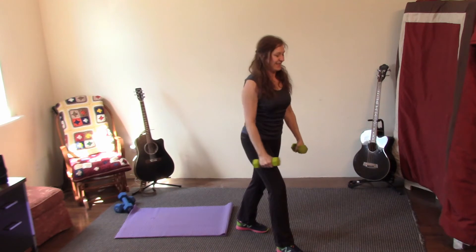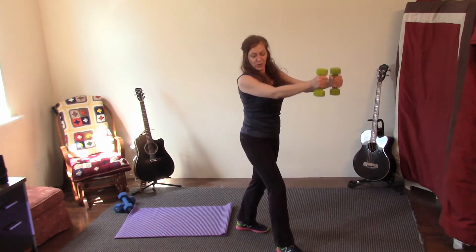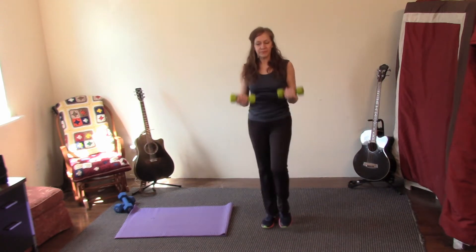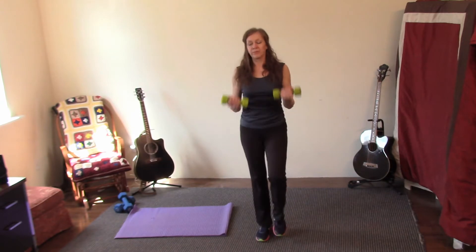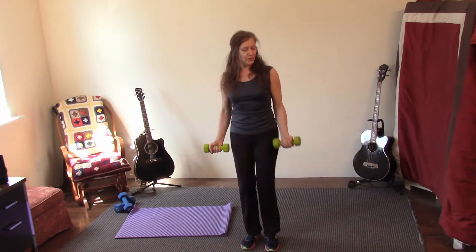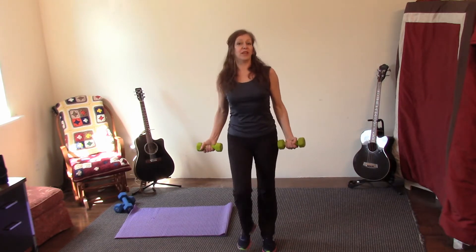Four, three, two, and one — punch it out. Nice smooth control move. Abs are in, shoulders are down, chest is high.